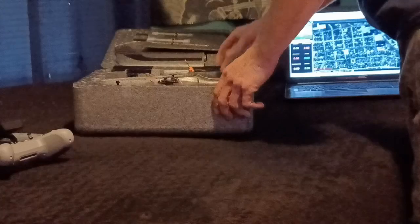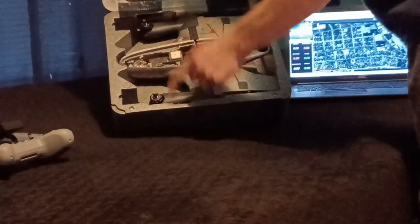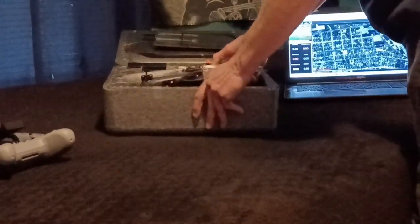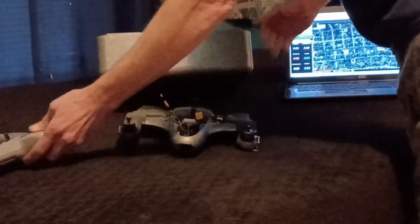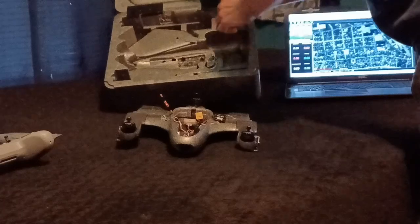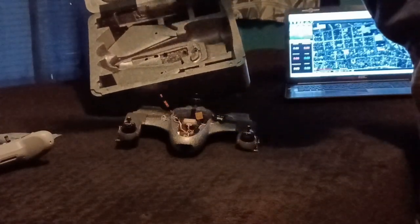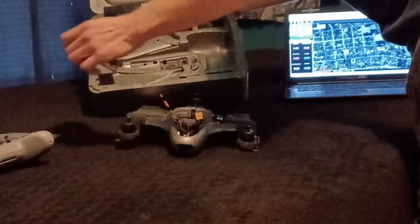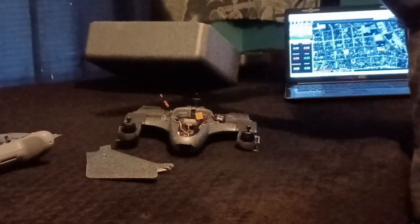It comes with three props, and you're also going to want to mod where the servo linkage rubs in the box, because it rubs too tight. If you store it in the box it's going to end up bending the linkage eventually. But it's fairly easy, and it also comes with all the VTX and camera connection wires once you add a VTX and camera.